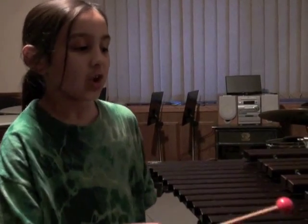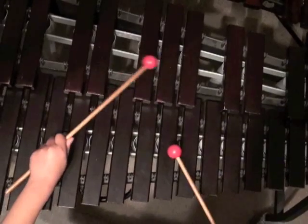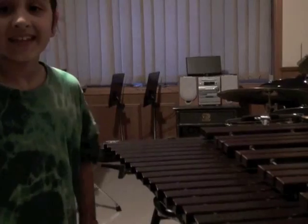It's me again, Ruby. I'm going to be showing you a little bit about the xylophone. Today I'm going to be playing the start of the song called Brazil. Thank you.